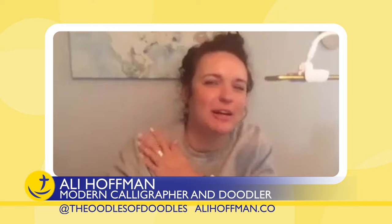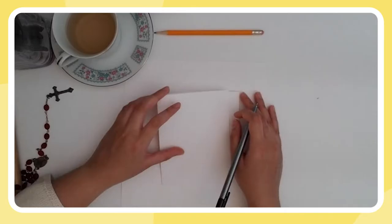Please join me in welcoming Allie Hoffman. Hi Allie, how are you doing? I'm good. It's actually pretty warm in here — I'm starting to regret this sweater. I'm regretting this sweatshirt too because I'm always cold and I live in Texas, but I'm always cold. It is what it is.